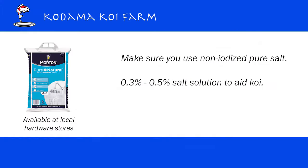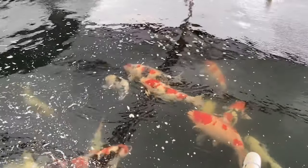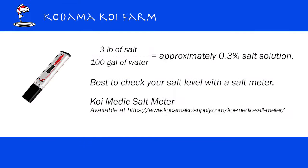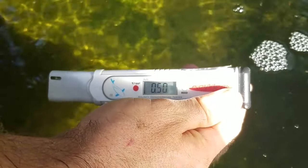I usually use 0.3 to 0.5%. If the Koi is really sick, I go up to 0.6%. So if your Koi looks a little bit stressed, or if you see the beginning of a disease or sickness, please start with 0.3%. You can buy a salt meter online.